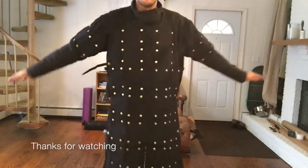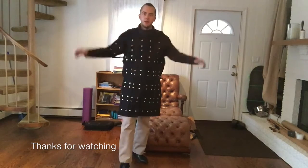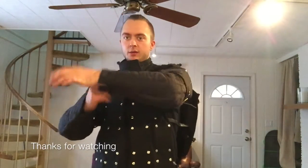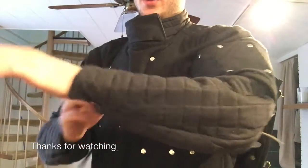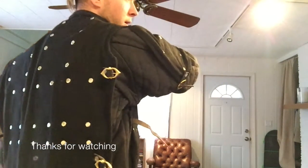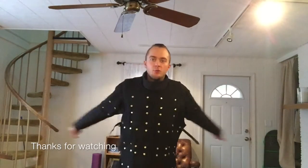Now that you've seen the brigadine and fencing jacket separately, I'm going to put the fencing jacket on first and then the brigadine over it. Just to save time I've already put it on underneath. To give you an idea of the leather straps, I only buckled the middle one. You can see my arms now have a minor amount of protection — there's still enough room in the fencing jacket to add elbow protection and forearm guards. Range of motion is still really good.